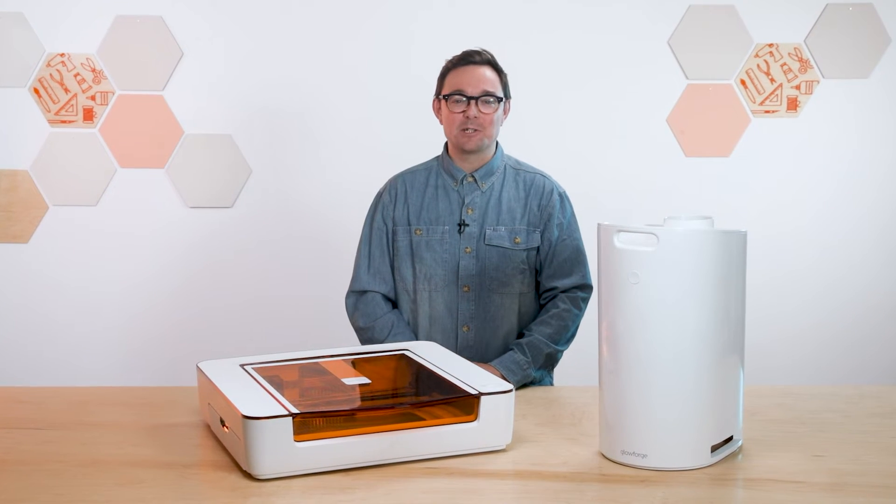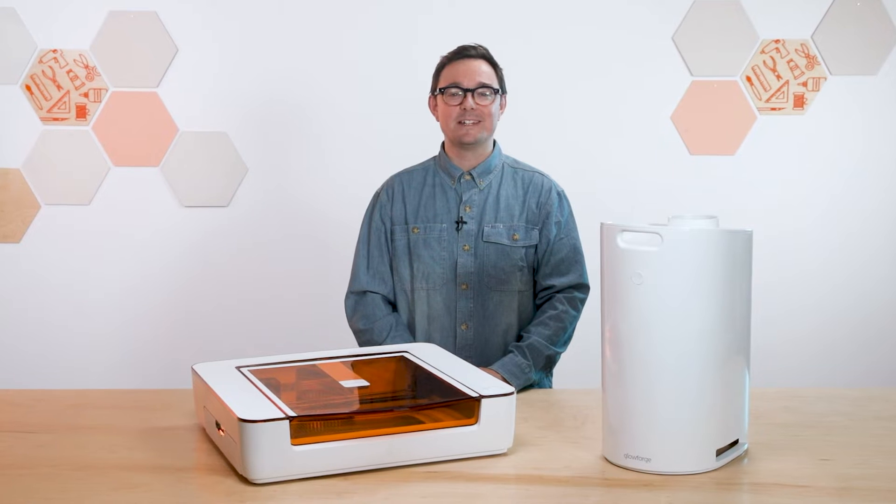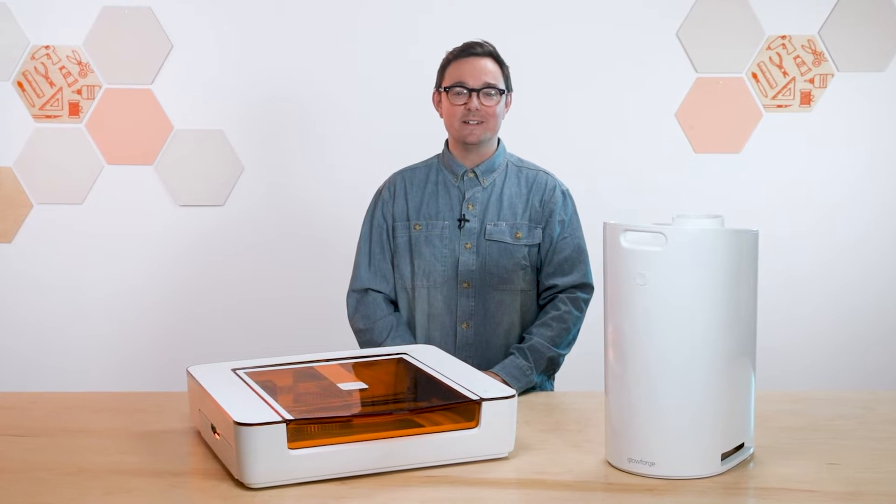Hi, I'm Nick from Glowforge and today I'm going to show you how to unbox your new personal filter and get it working with your Glowforge Aura. So let's get started.